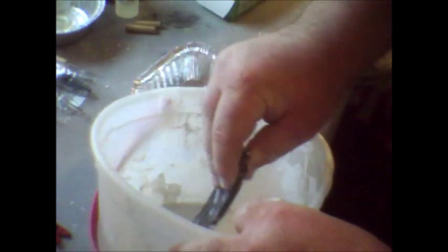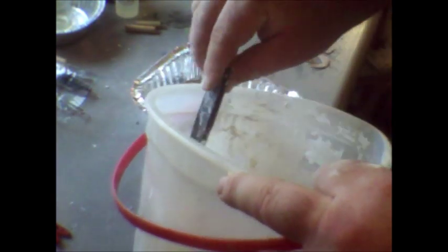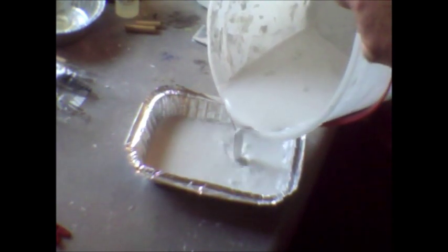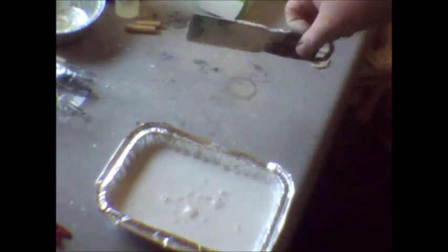I've got my plaster made up and it's real liquidy right now — I like it to start off liquidy because it gives a smoother, more satin finish. I'm going to pour it into this aluminum pan so it won't stick, and fill it about half full. Try to get the bubbles out — you really don't want bubbles in there.